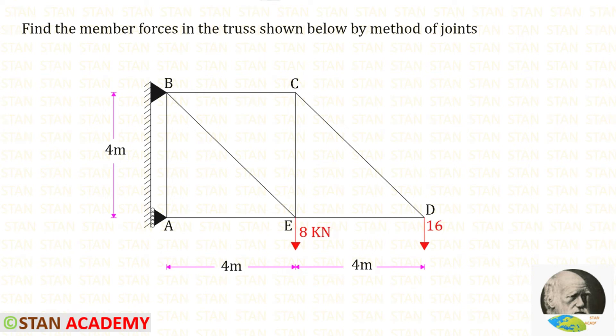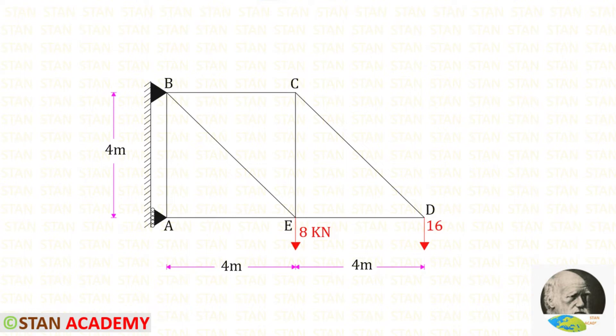Hello everyone. Today we are going to find the member forces in this truss using the method of joints. In point B there is a hinged support, which has two reactions: vertical and horizontal. In point A there is a roller support, which has only one reaction — here there is only a horizontal reaction.